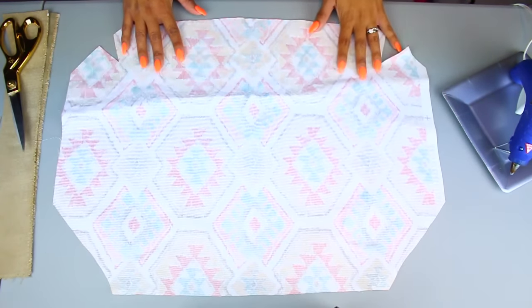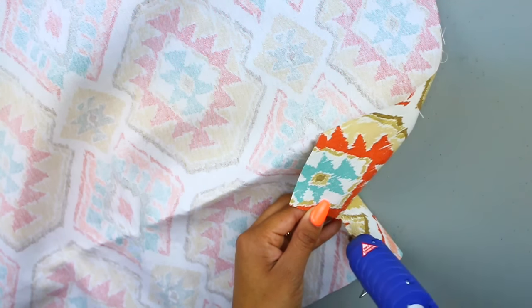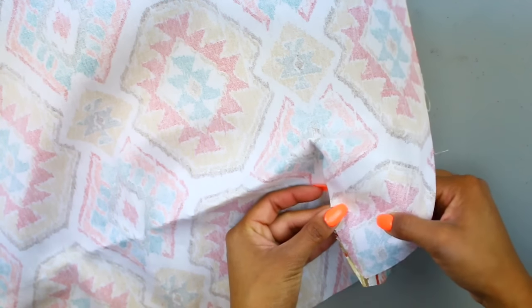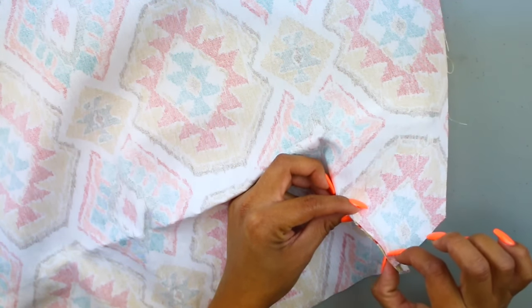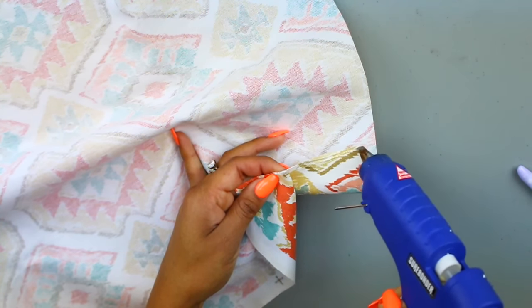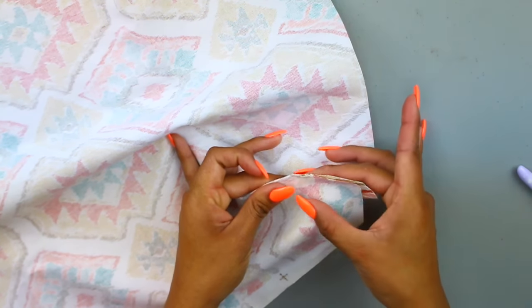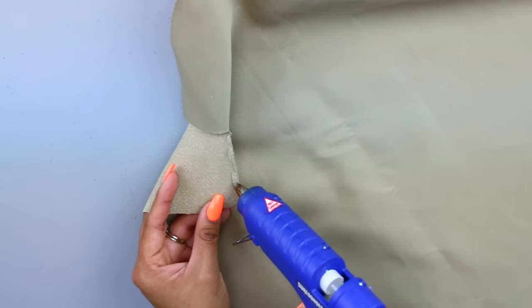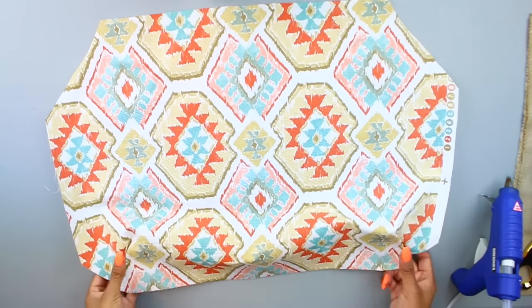Now I'm going to cut out the same triangles at the bottom of the lining fabric. Taking one of the fabrics, I'm going to start gluing the triangles together — that's going to make it look wider and give more space at the bottom when you put in your items. I'm using the same fabric glue I used for the DIY travel pillow. It's honestly the best glue ever — I found it at the craft store and I'll have a link to all the materials down below. It works so well.